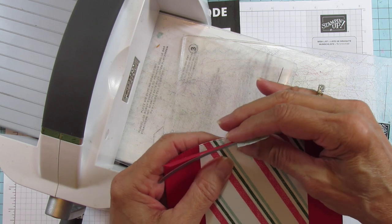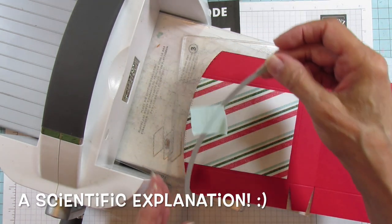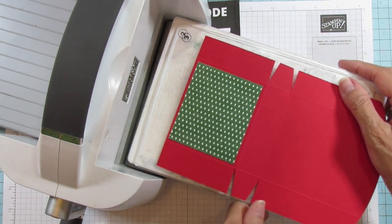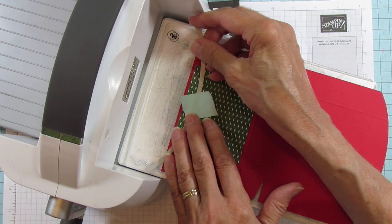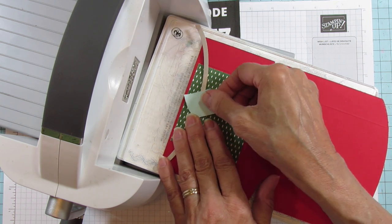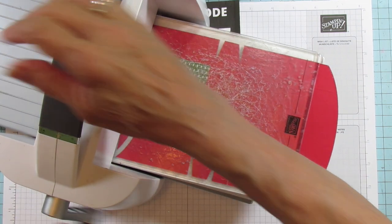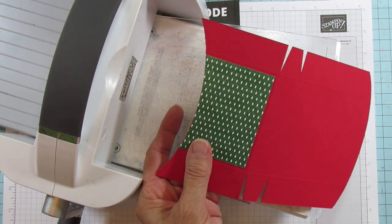This one is a little harder to run through because we are running it straight, and there's something about running dies straight through — especially square dies — that makes it harder. I can't explain the science of it. Now we turn this piece over and do this one, running it corner to corner. And then we do the same thing for the last piece. That is all we're doing on this — now we're going to put it together.